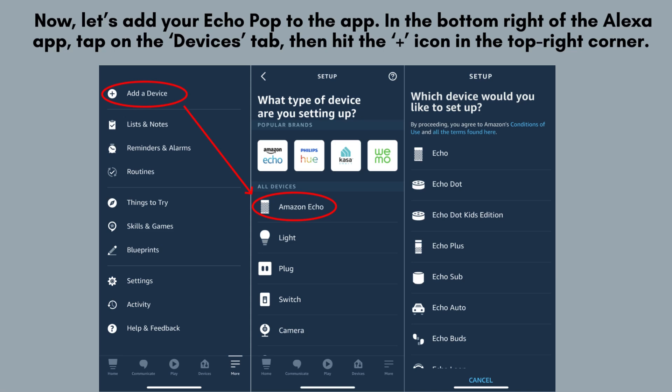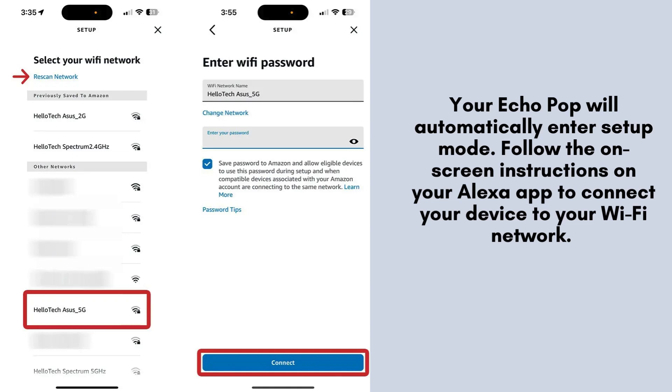To add your Echo Pop to the Alexa app, start by tapping the Devices tab at the bottom right of the screen. Next, tap the icon in the top right corner. Select Add Device, then choose Amazon Echo, and finally select Echo Pop from the list. Your Echo Pop will automatically enter setup mode once plugged in. Follow the on-screen instructions in the Alexa app to connect the device to your Wi-Fi network.